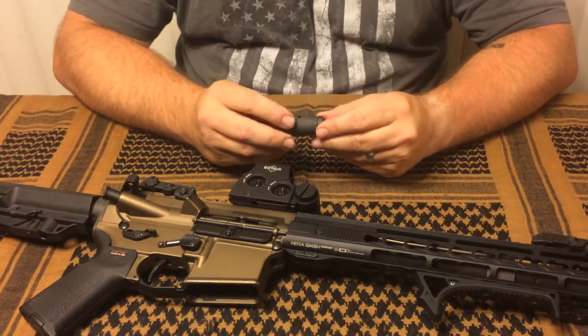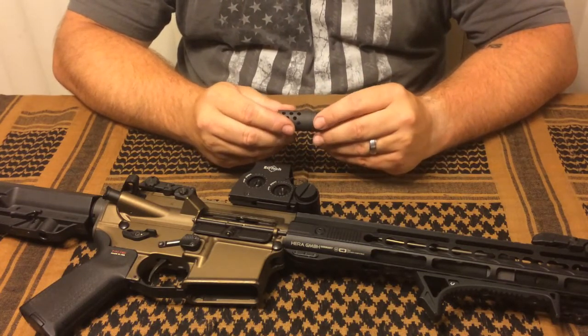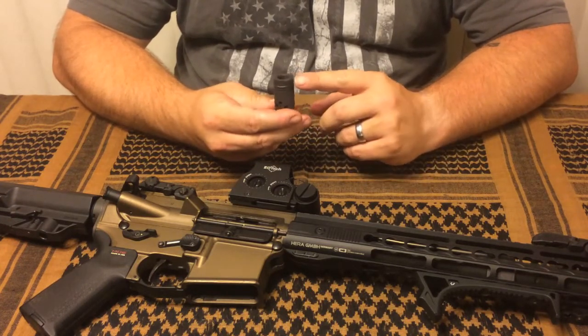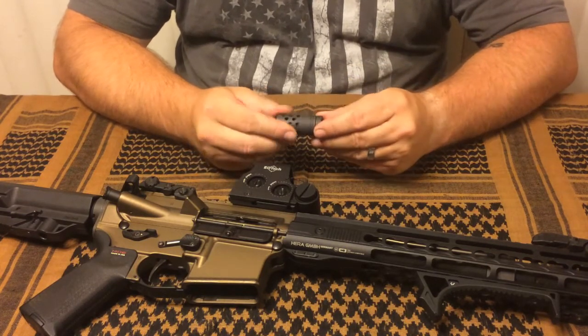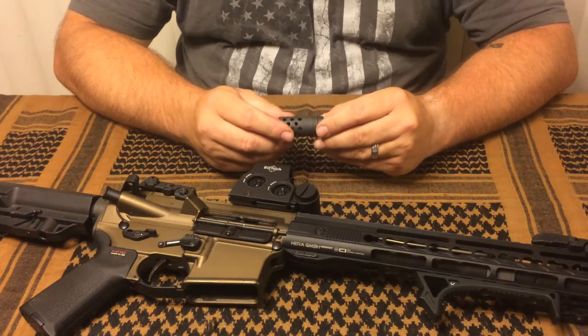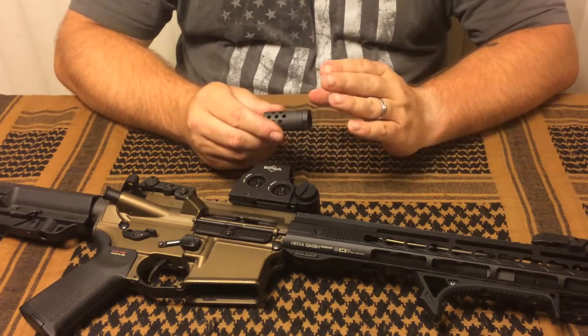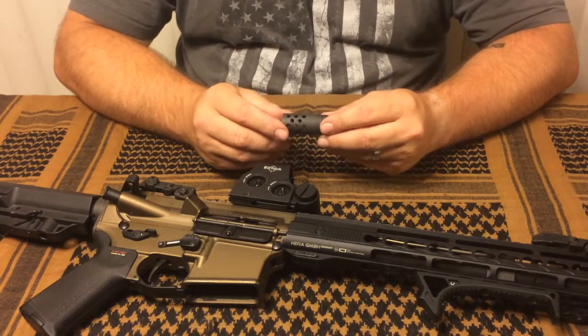Dislikes: the only thing I didn't like about it was the issue with timing. Unless you put some sort of a mark on it, you're timing blind — your guess is as good as anybody else's which side is the top. So I would definitely recommend putting a dot up there and going that route. But overall, I'm going to give this five out of five stars. I didn't think the timing issue was enough to take away from the overall score.